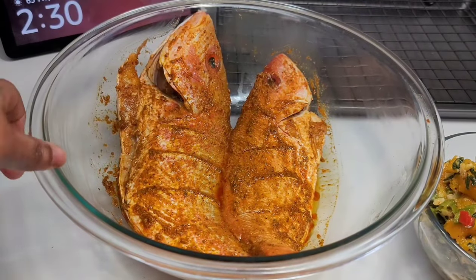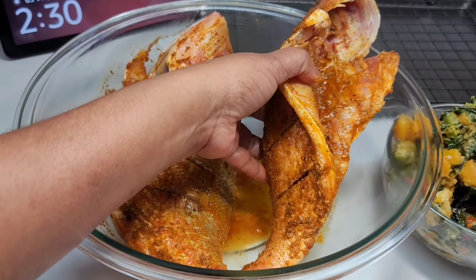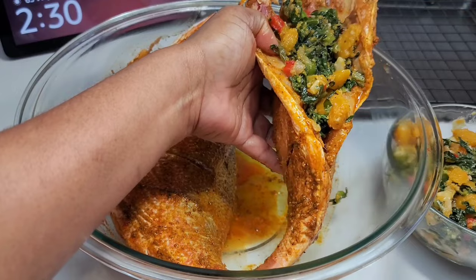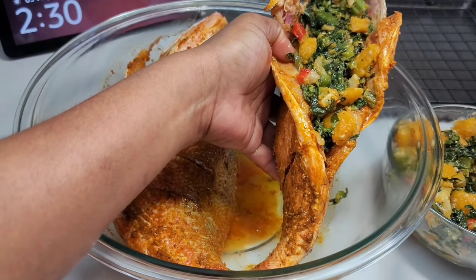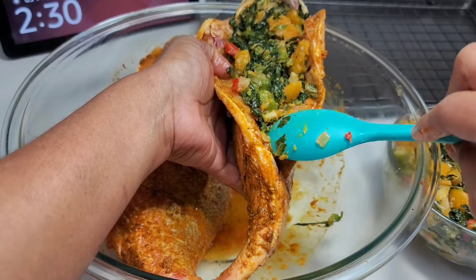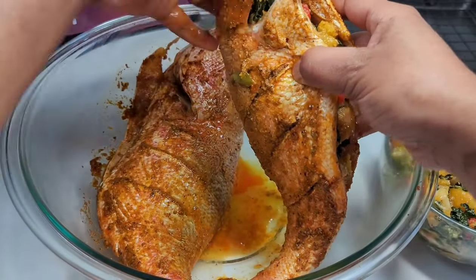Now we'll go ahead and stuff our fish — this is super simple. Just grab a spoon and some of that filling and place it right in the middle until the fish is nicely stuffed. You don't want to overfill them. Place them on a rack. In Guyana we would call this power food because it's so healthy — the fish is something very healthy and we're actually baking it, not frying it.